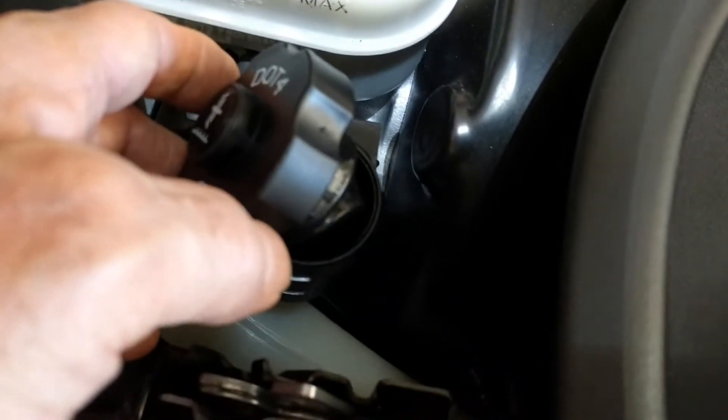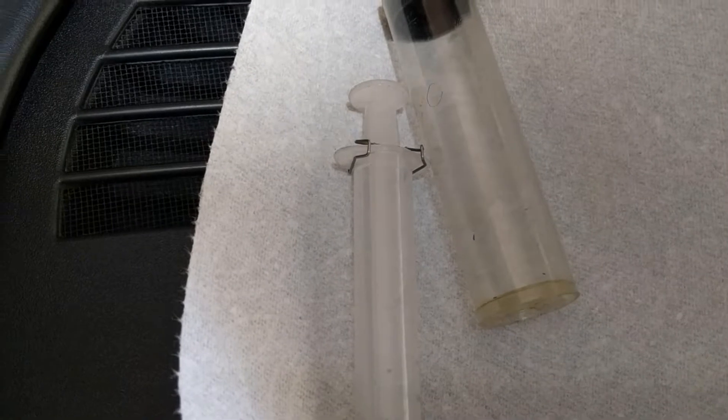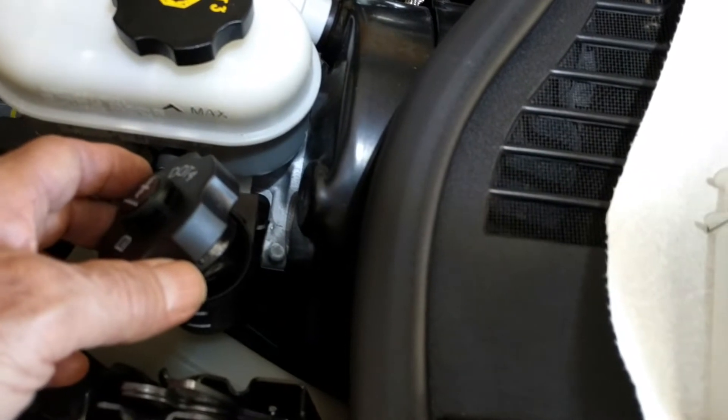It's called the Ranger method — look it up, Google it. I've got some clear suction and a clear container to put the fluid in because I want to see what it looks like and show you. I'm gonna need two hands so I'll show you when I get it out.